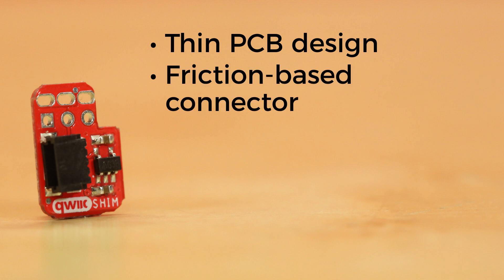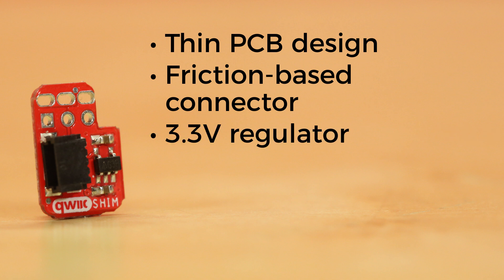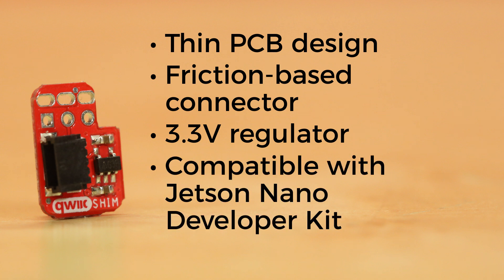It uses a friction-based connector that wedges itself onto the GPIO header for a secure, solderless connection. And the Shim also has a 3.3-volt regulator, so it works with all Quick devices. And the Shim is even compatible with the Jetson Nano Developer Kit.